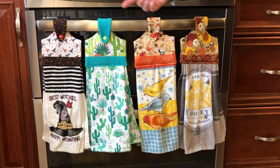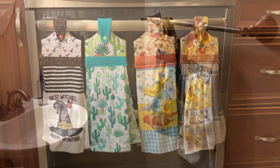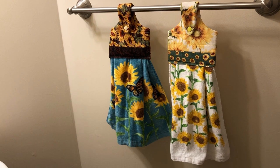The towels I have here are a variety of spring, summer, and Halloween themed, but I've made some also for Christmas, patriotic theme, and Easter. I have given these as Christmas gifts in the past and have requests frequently to make more. These towels are good for the kitchen, but they can also be used in a powder bathroom.